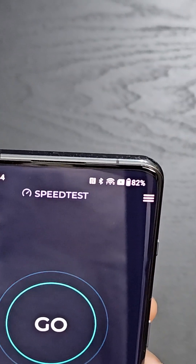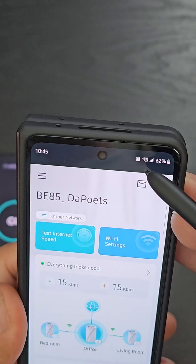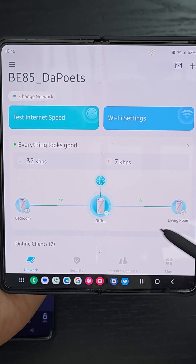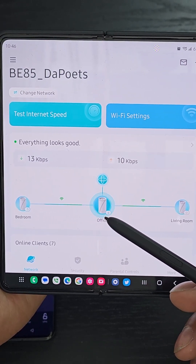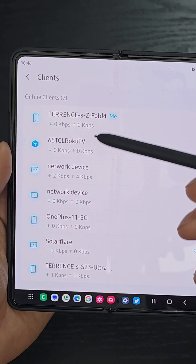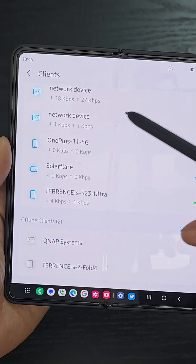When you have a Wi-Fi 7 enabled device like the OnePlus 11 5G, you'll notice it shows a number 7 next to the Wi-Fi symbol, whereas the Samsung Galaxy Z Fold 4 shows the Wi-Fi 6E symbol. The Deco software by TP-Link is really intuitive. I have one unit in the office next to my main PC plugged into the cable modem and my 10 gigabit ethernet switch, one in the living room, and one in the bedroom. It shows all the clients connected, like the OnePlus 11 5G and my 65-inch TCL Roku TV.